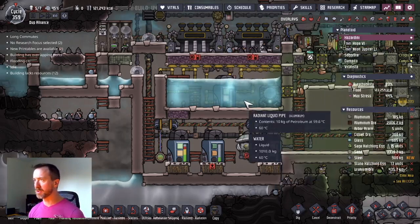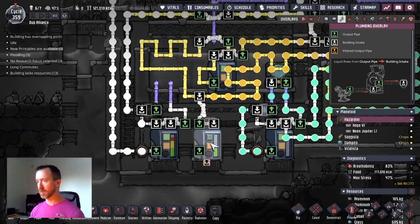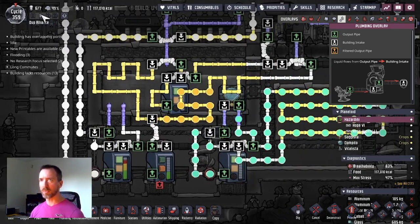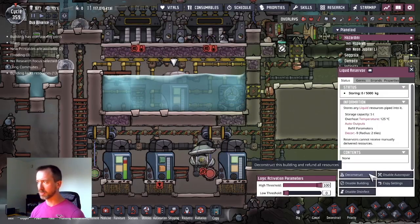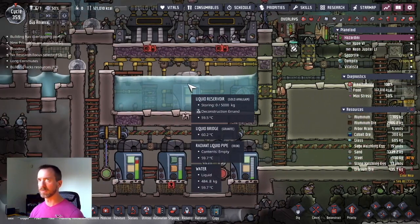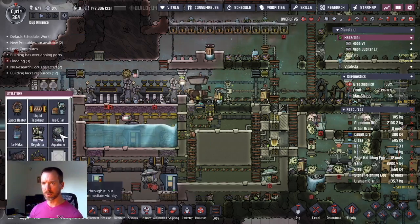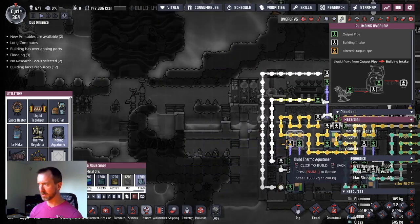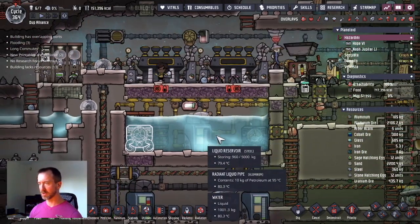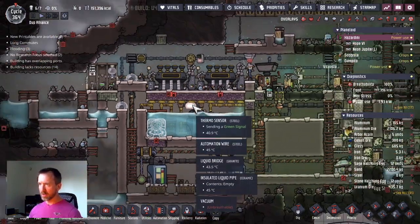Now that I have enough steel to replace the liquid reservoir, I want to drain all that liquid in there. That's going to be very hot petroleum, so I'm going to do that in this vacuum area to not interact with my base. I can now start the process of destructing this, and when I rebuild it, I'll rebuild it in steel. I now have enough steel to make my second aqua tuner — I'll build that out of steel right here. So I'll have two thermo aqua tuners made out of steel, a liquid reservoir made out of steel, and this thermo sensor as well.